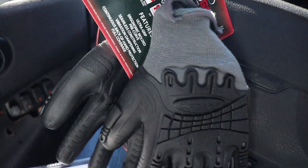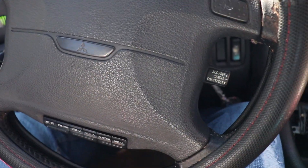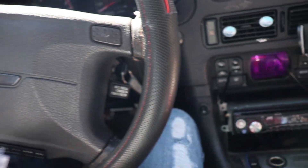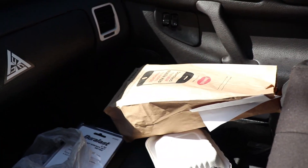Hey guys, so today I'm going to the junkyard again and getting more parts for the 3000. I'm going to be filming more of what I'm getting and the actual car so you guys can see what I'm actually doing. This time I came a lot more prepared — I got gloves so I don't mess up my hands, some more tools just in case, and it is a car from 1990 so I did bring some penetrating oil. Also brought some food so let's get on the road.